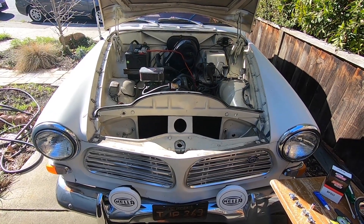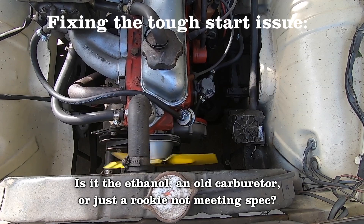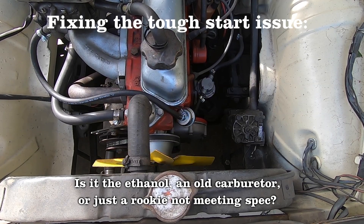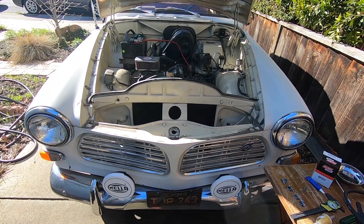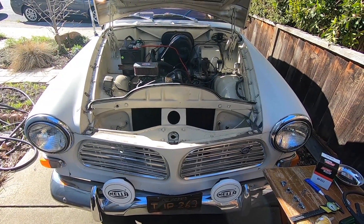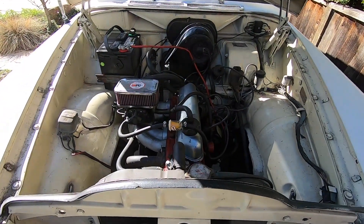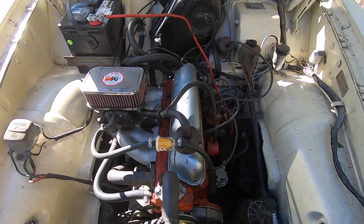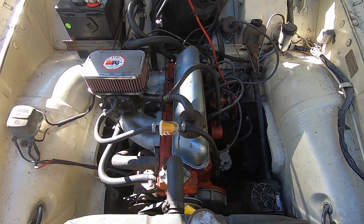My no-start issue never went away. When I first bought the car, it didn't used to have this problem unless it sat for two weeks. So I've been thinking: what has changed? What did I do to this car? What has deteriorated to cause this issue to get worse?